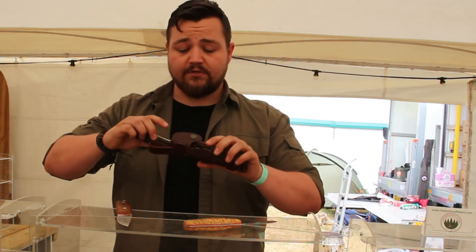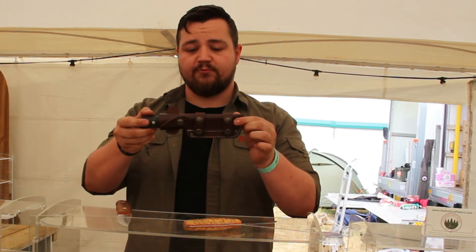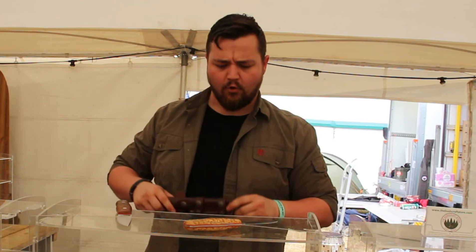How much do they go for? Your starting price is about $99.95. Our multi-carry options start at about $109 or $119.